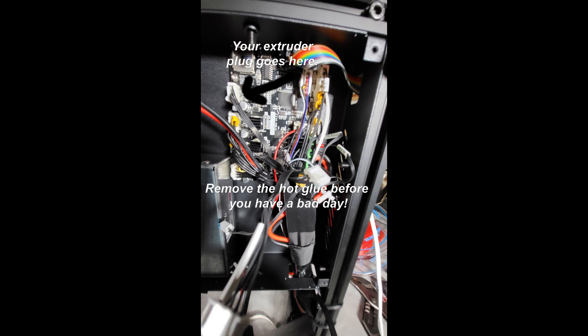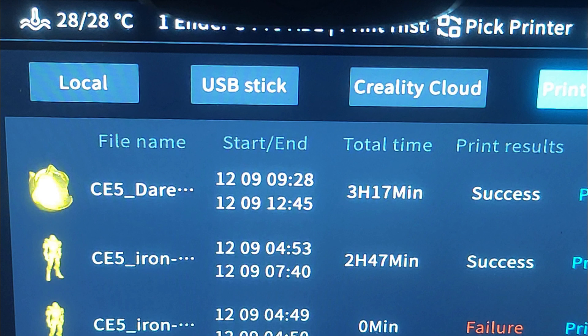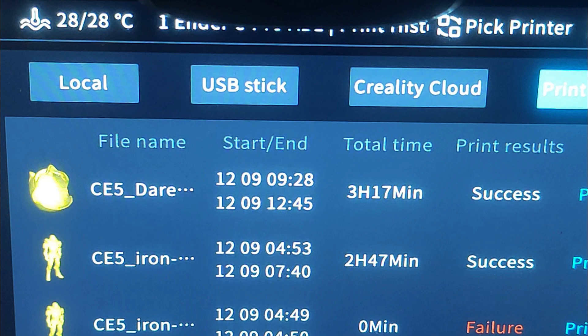Here are a couple of models I printed: a Daredevil helmet, a couple of Ironmen. The helmet took 3 hours and 17 minutes. The standing Ironman was 2 hours and 47 minutes. There was one failure because I stopped it — I didn't like the first layer. The Ironman with the pose was 3 hours and 47 minutes; stock printing is over 12 hours on that one. The cube was 18 minutes and the other cube was 23 minutes.